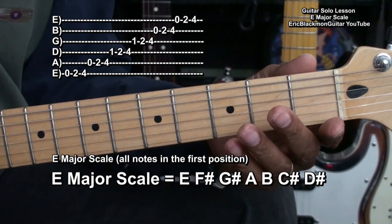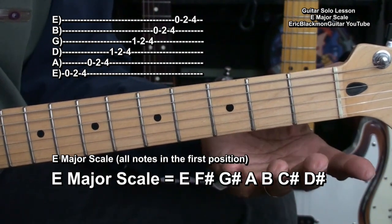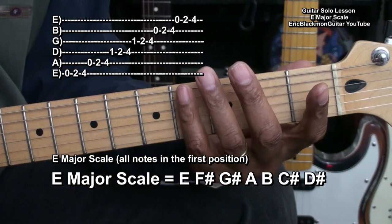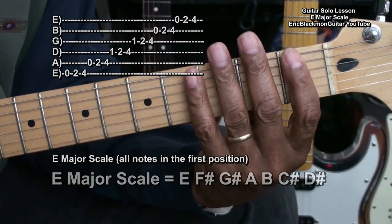We'll be using every note that is in the E major scale in the first position of the guitar, which is open, first fret, second fret, third fret, and fourth fret — any frets that our fingers can reach near the first fret.